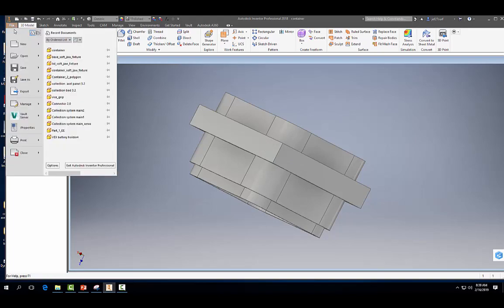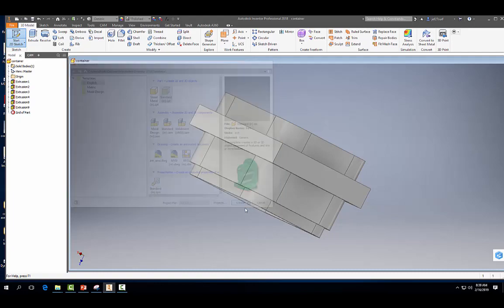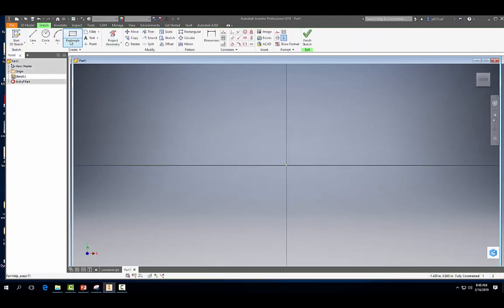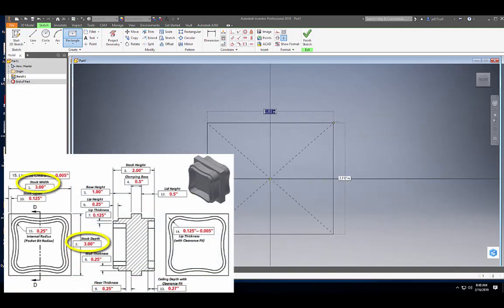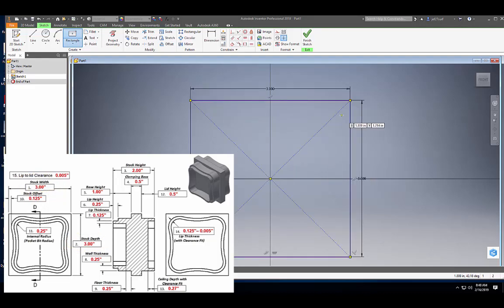So let's go ahead and get started. Go to File, New, Standard Inches, Part, Create. Then we're going to start a 2D sketch, and I always like to pick the XY plane. Then we're going to come up here to a two-point center rectangle, and we're going to draw it out starting at the center and make it three inches by three inches — tab, hit enter.